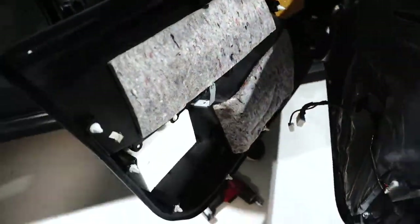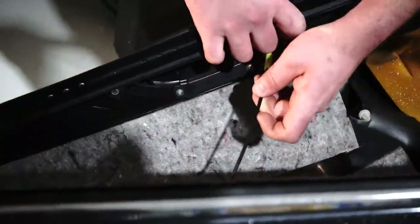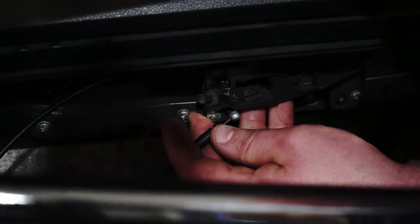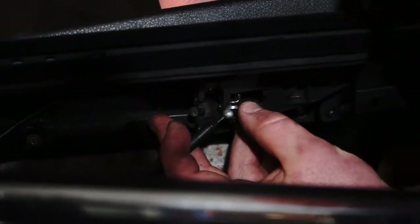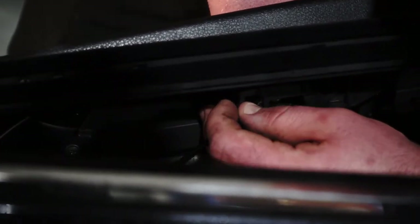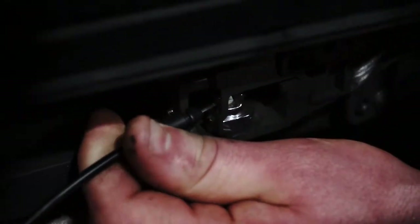First things first, we're going to do these door handle cables. The top one's in — it's the same procedure. See that little niche there? This little ball goes into that niche. Once you get it in, you can pull on the door handle so it goes that direction, and then just push that black cable back in there. There you go.